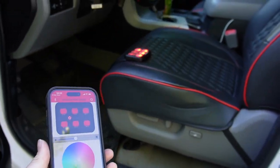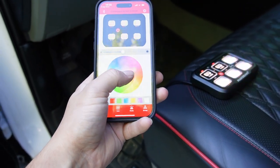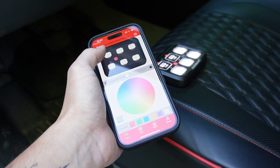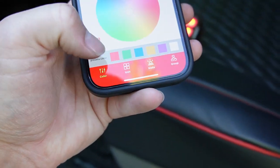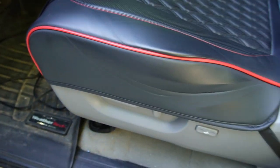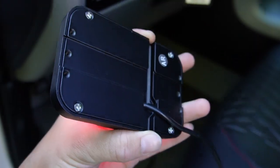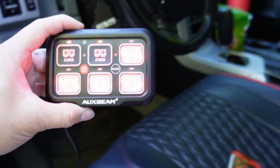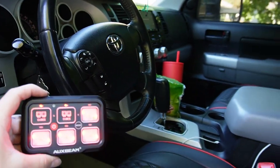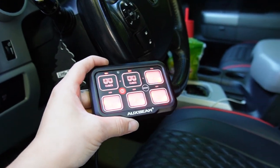Because I got the RGB version, it has Bluetooth capabilities — I can change the color to whatever I want and turn the lights on and off from my phone. I'm obviously going to rock red because I'm a big black and red fan. The last step is mounting the Auxbeam switchboard somewhere inside; I'll probably use more 3M adhesive tape, maybe on the dash near the steering wheel — still to be determined — and then do some wire management to keep it clean.